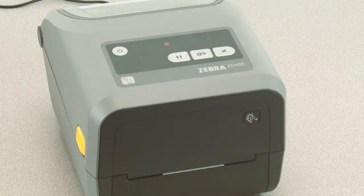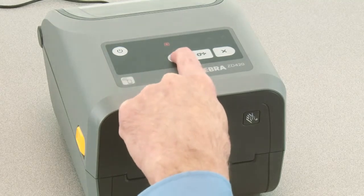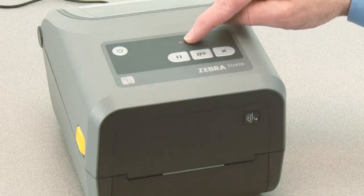The status indicator will show solid yellow, indicating the currently selected mode is manual media calibration. Pressing pause while the status indicator is illuminated yellow will start the manual media calibration process.